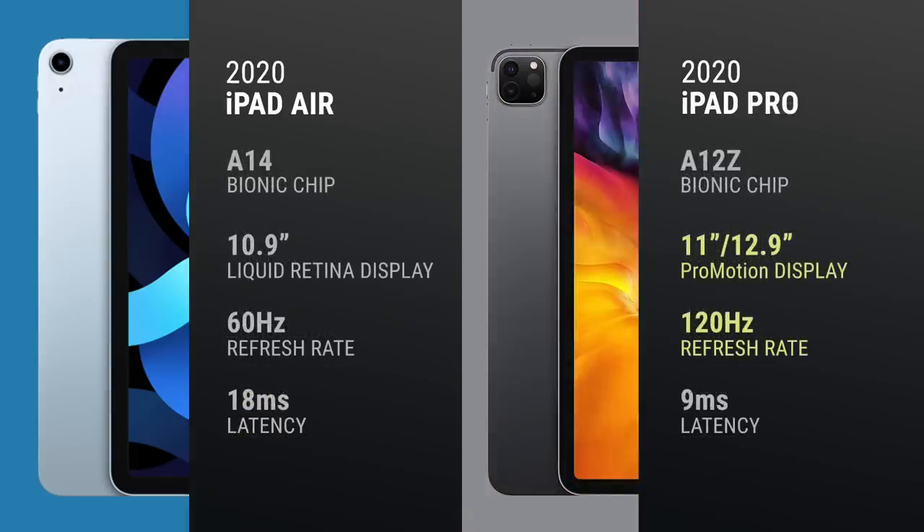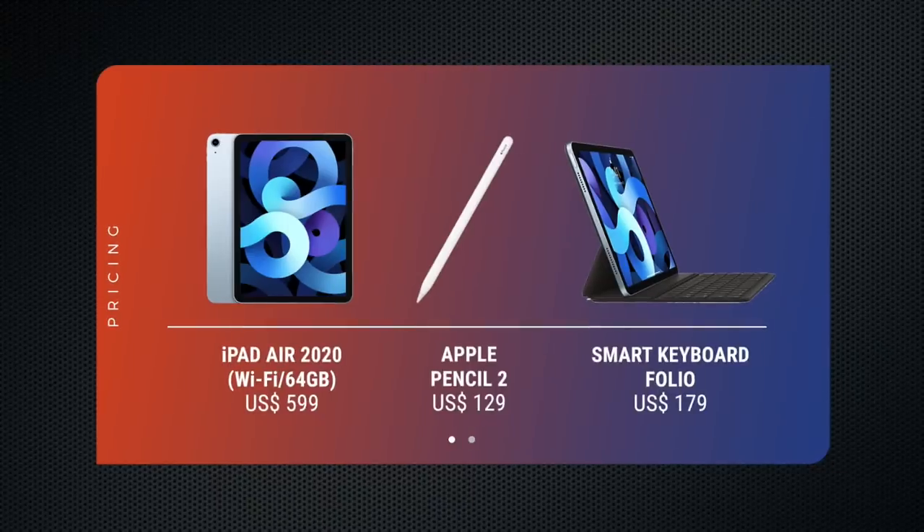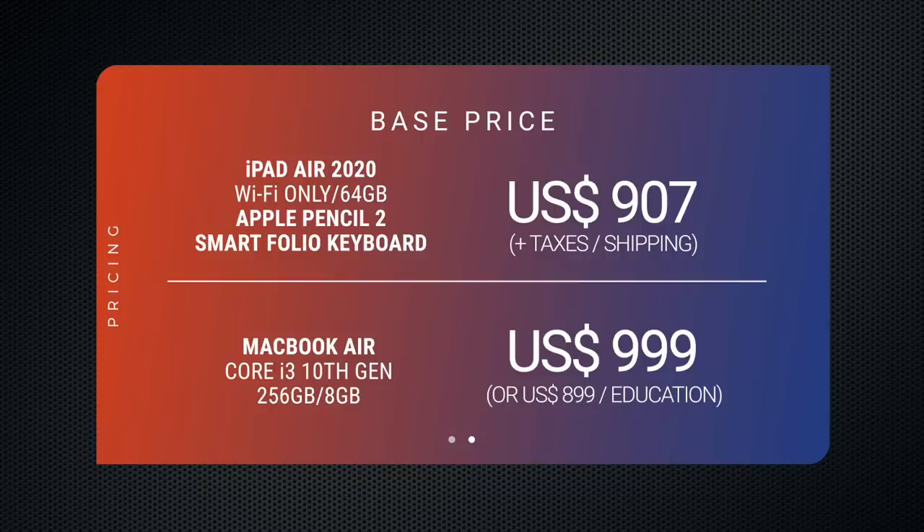I'd get the iPad Pro for that faster refresh rate and lower pen latency if you use the Apple Pencil for work daily, and if you need more power for things like video editing. Of all the iPads Apple has on offer, the iPad Air gives you the best experience for your money, and for that it deserves the Gadgetmatch seal of approval. That said, it still is an investment: on top of its $599 start price, the Apple Pencil 2 costs $129 and the Smart Folio Keyboard $179, so in total you'll be spending close to $1,000 with tax — about the starting price of a MacBook Air, but there's a lot that the iPad Air can do that the Mac cannot, and some things it can do better.